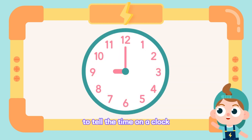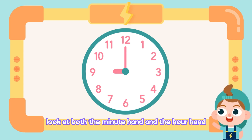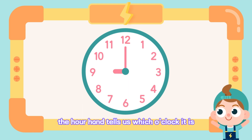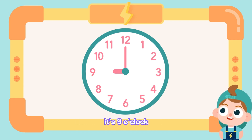To tell the time on a clock, look at both the minute hand and the hour hand. When the minute hand points to 12, the hour hand tells us which o'clock it is. Now, the hour hand points to 9. It's 9 o'clock.